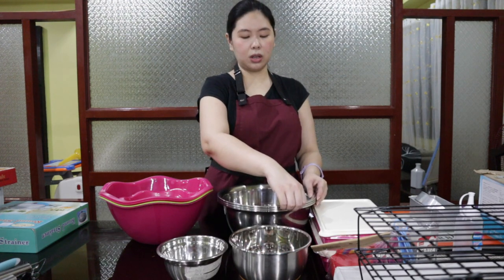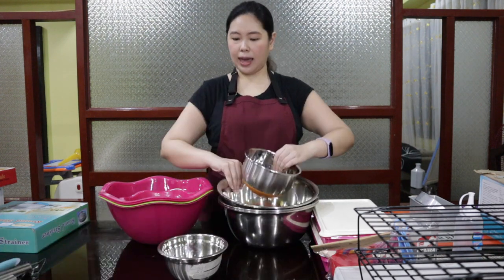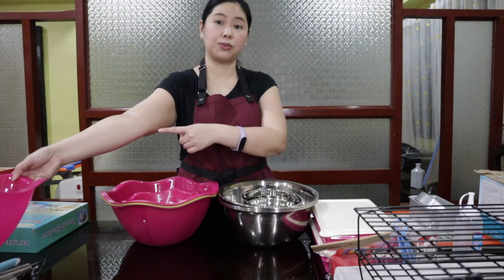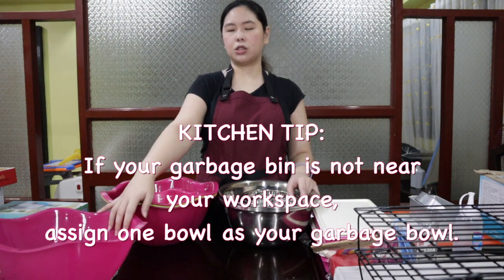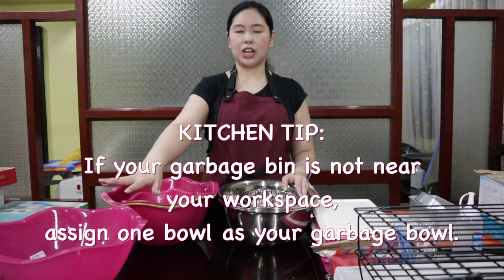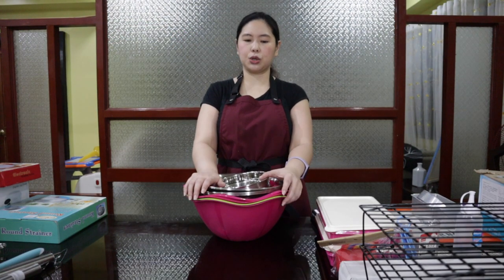For example, all the flour will be in this bowl, another bowl with all the sugar, another with the butter, and another with the eggs. I also like to have an extra bowl in the corner of my workspace — I learned this from Rachel Ray. She calls it her garbage bowl, and I've seen it in many other baking and cooking videos as well. This is where they put all their trash while working, so they don't have to go back and forth to the garbage can. You can put butter packaging, eggshells, and scraps in here. You can even have two — one for non-biodegradable, one for biodegradable.